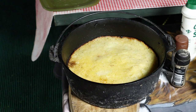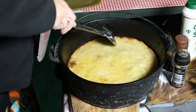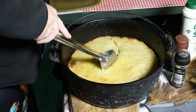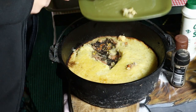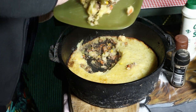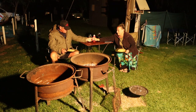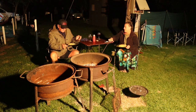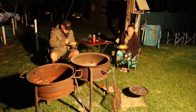Well, this is our cottage pie in the black pot — let's dish up. See, my Father, what is eating — that is number one, a grace we will never forget. Amen. Well, let's enjoy it. Cottage pie at the campsite.